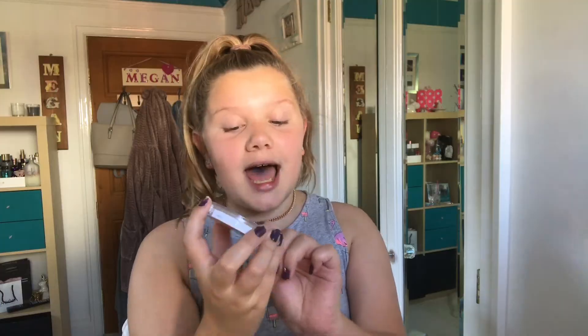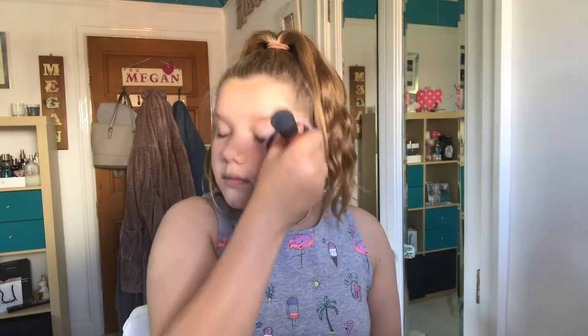Now I'm onto powder. I'm just going to use the MUA Skin Defined Hydro Powder — this is one I've already had. I'm going to use the Real Techniques brush and put this where I put my concealer. I don't really like the powder sort of effect.